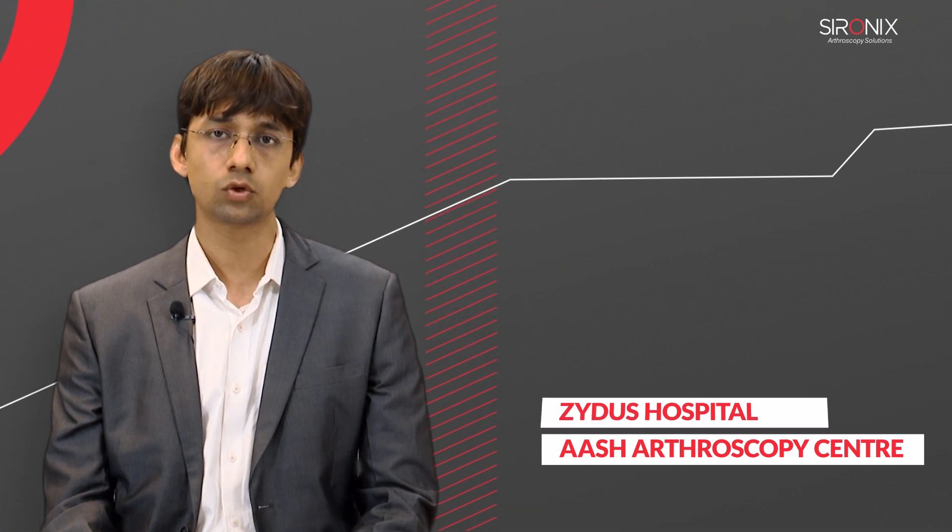Hi, I am Dr. Rohan Vakta. I am a sports orthopedic and arthroscopy surgeon in Ahmedabad, Gujarat. Currently, I am working in Ash Arthroscopy Center and Zydas Hospital as a sports medicine consultant and arthroscopy surgeon.